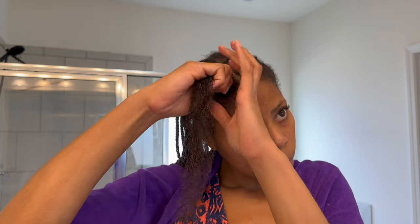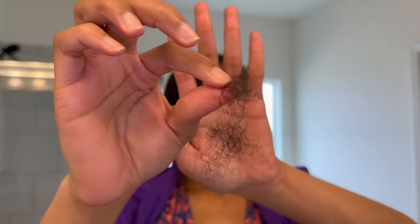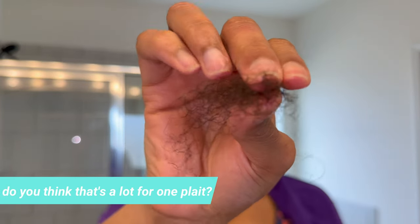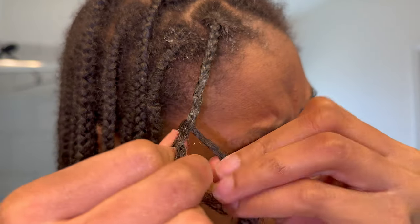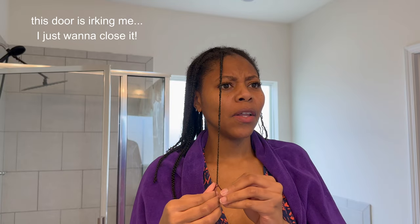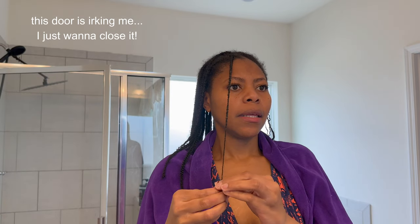Notice I said shed hair — no breakage. Notice also how slow and gentle I'm being with removing the shed hair. This is how much hair came out of one plait — not bad given this was for a month, and hair sheds 50 to 100 times a day. I applied a little more conditioner and then plaited it back up. As you can see in real time, it's slow — the longer the hair, the longer each step takes. I've been plaiting this one braid for about two minutes.